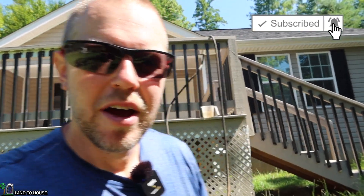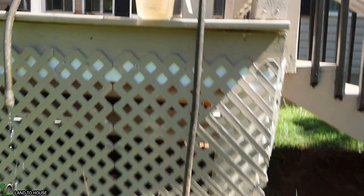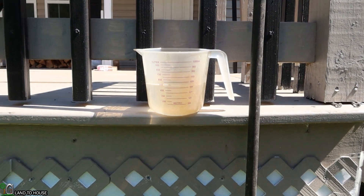The results are in for whether poly pipe or PVC pipe is better for lifting water with the ram pump. With the poly pipe, we had 150 milliliters less than we did with the PVC pipe.